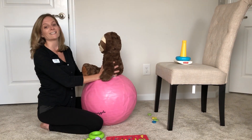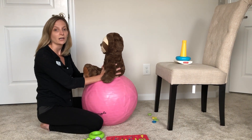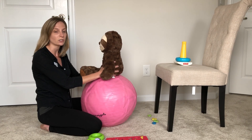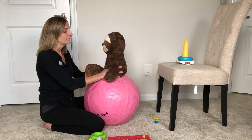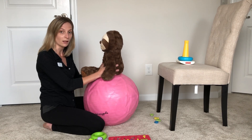The first thing I'm going to talk about is core strengthening. The ball is very good for engaging the core muscles and the abdominals, especially for doing light bounces. If you feel like your child is happy and engaged and keeping themselves set, you can go to a little bit heavier bouncing too, to really challenge them.